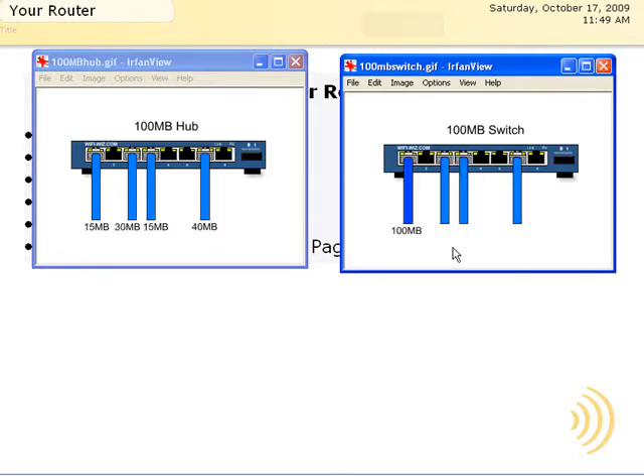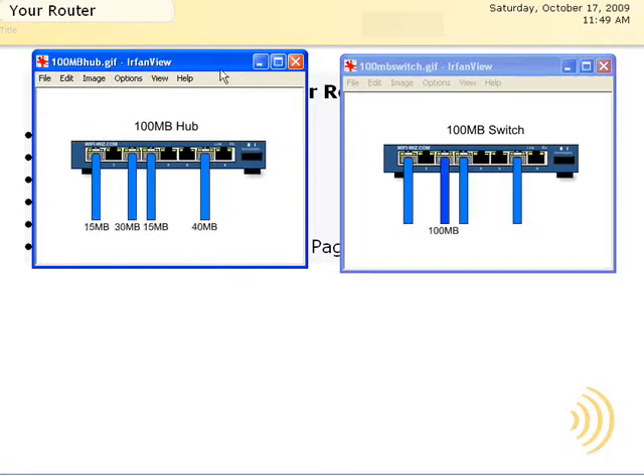Your router contains both a wireless and a wired side. The wired side is switched, whereas the wireless side is a lot like a hub — it's shared. So the more connections you have on your wireless side, the less bandwidth available for everyone else. This is a good reason to make the best use of the wired side of your wireless router as possible.